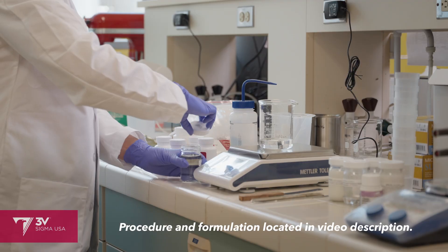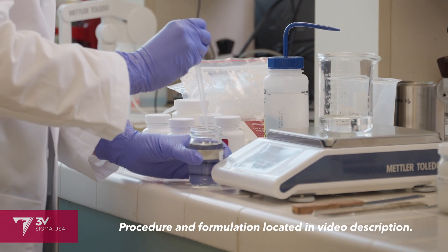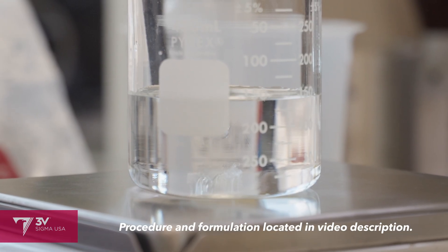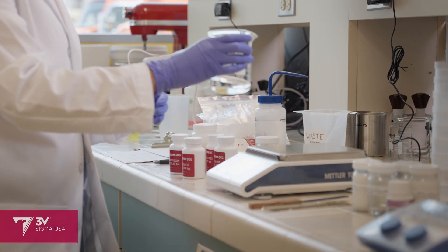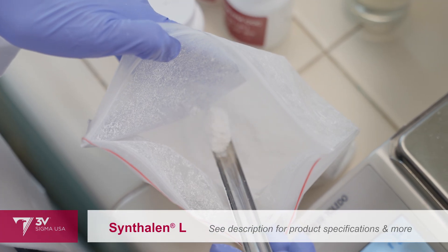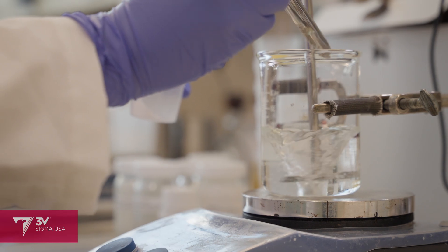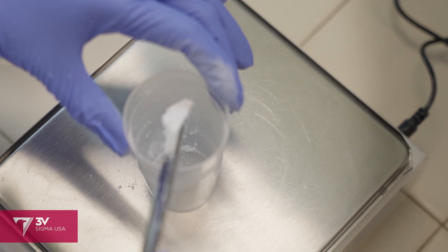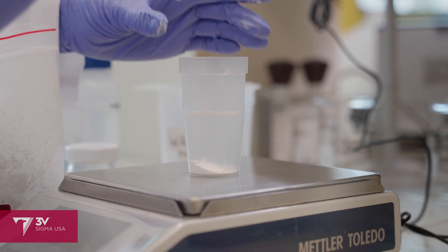I'll start with the water phase. To the deionized water, I'm adding a biodegradable chelating agent and then slowly sprinkling in Syntholin-L. This is one of our carbomers with low viscosity build but high yield. It will keep the mineral actives in suspension for even protection throughout the sunscreen's shelf life, and once it's initially dispersed, I'll begin heating the batch. We can come back in about 30 minutes to an hour when it's fully hydrated.